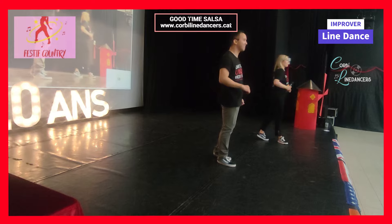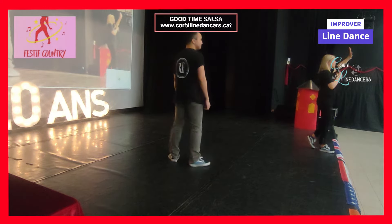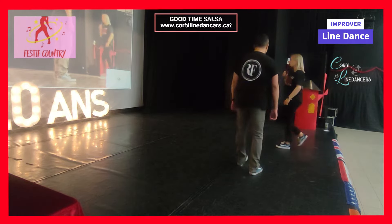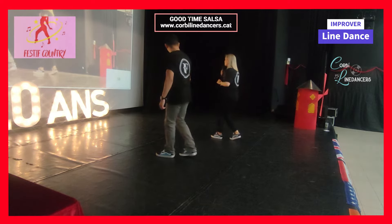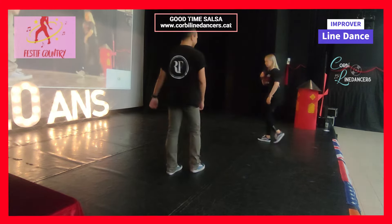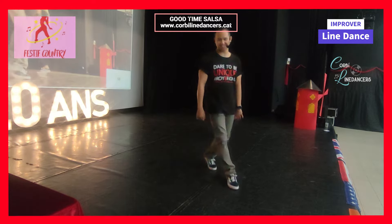Think of it this way — don't overthink it. When we do our pass, think: mambo, step, coaster, half turn. Just think: coaster, half turn. Salsa basic and then we do our pass.